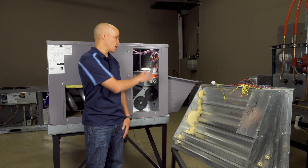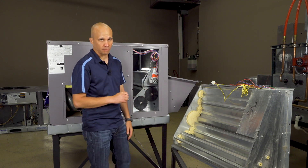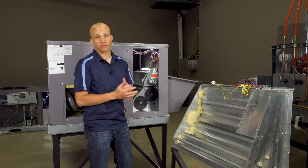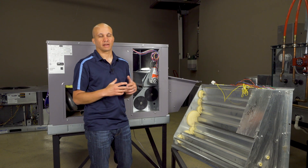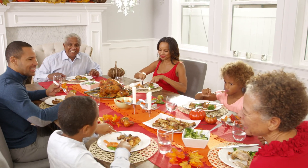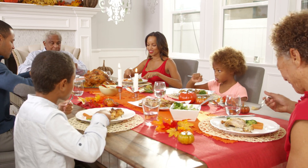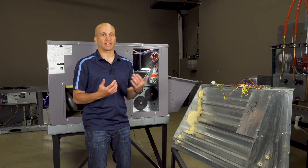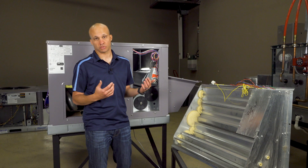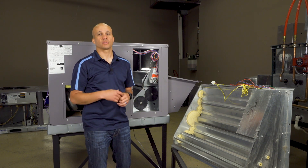Here at our rooftop we have a view of a modern economizer as well as an older one so we can compare them. But first let's explain what an economizer actually does. The best way to think about it is at your house — if you're going to have everybody over for Thanksgiving dinner, it's going to be really hot, the oven's going, there's 30 people. If it gets too warm, you're probably opening your windows to cool the house off. Well in a lot of commercial buildings, we don't have any windows to open, or we have interior rooms with no windows, so we need to do it a different way.